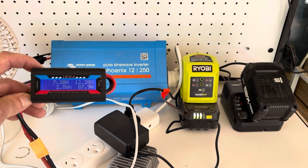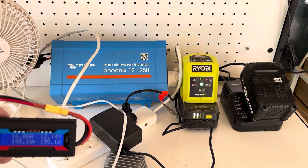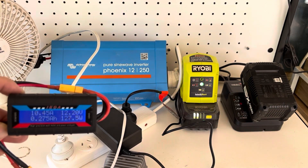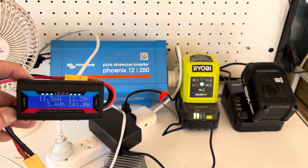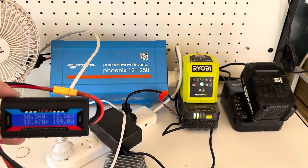We're pulling close to that capacity. Let's see if we can run this fan as well. As you can see, the inverter fan came on, so we're pretty well pushing this thing to the inverter's capacity. Very cool.